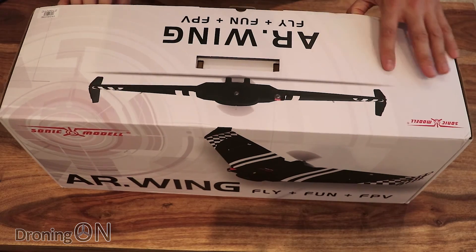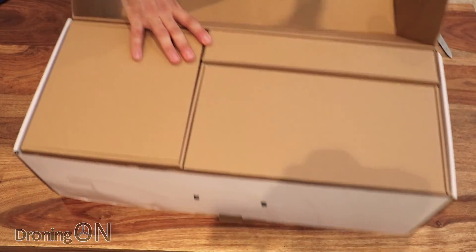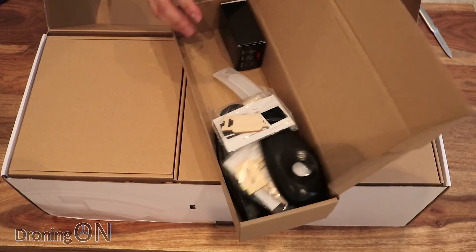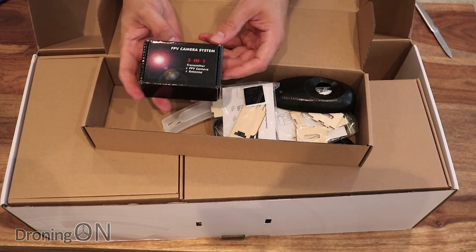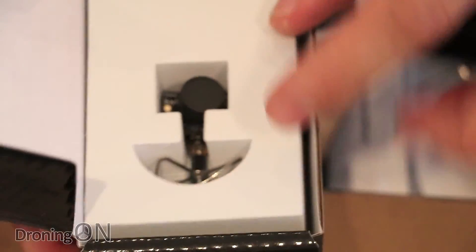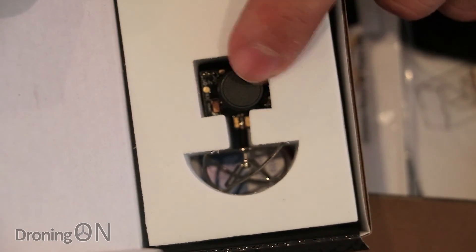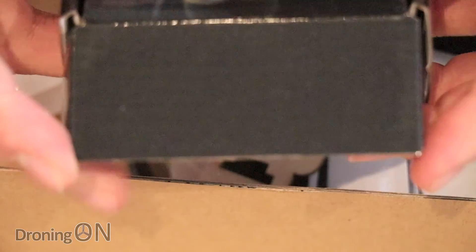Really nicely packaged - very nicely presented, this would be a nice Christmas present as well. So we've got a set of different cardboard boxes. Looks like this first one has some of the electrical elements - first of all our FPV camera system, very similar to the type of camera you get on a tiny racing quadcopter. It's an all-in-one VTX and camera, and I believe this is a 200 milliwatt transmitter so that's going to have quite a nice range on it.